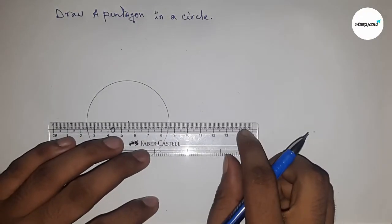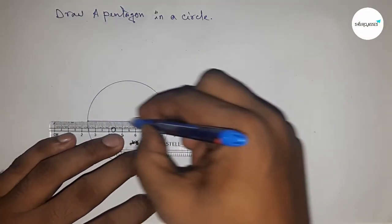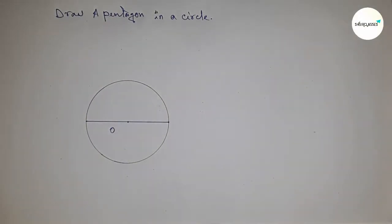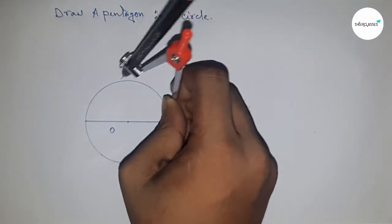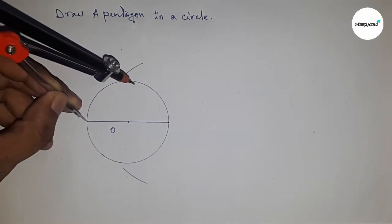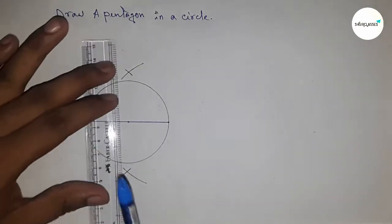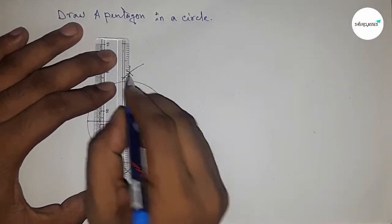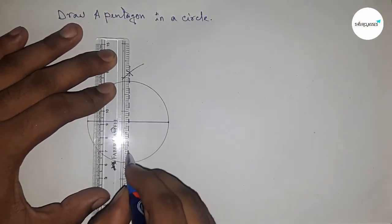Next, joining the diameter of the circle. Then bisecting the diameter — taking greater than half of the diameter and drawing arcs on both sides with the same length. Joining the ends, which meets the circle at two points.